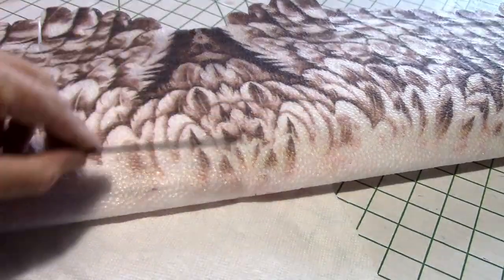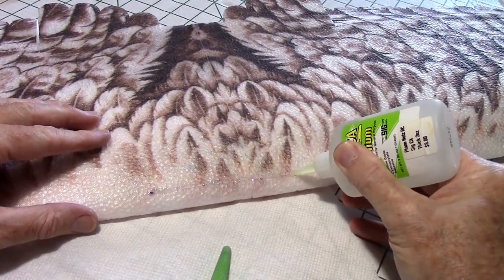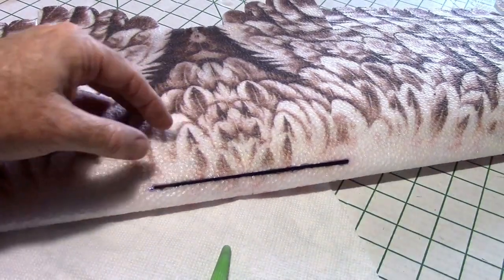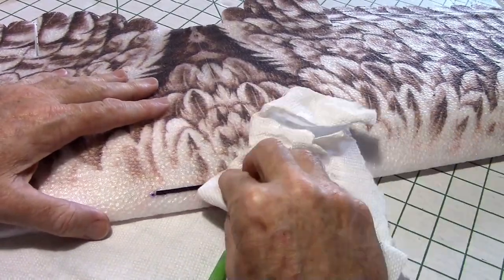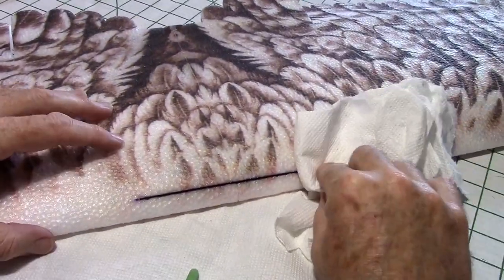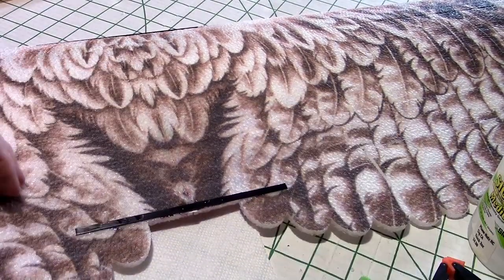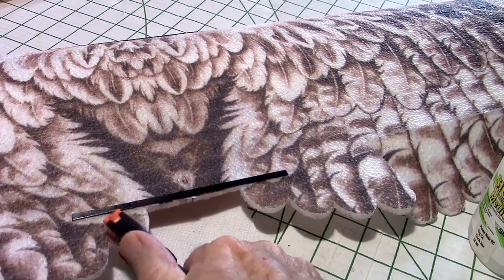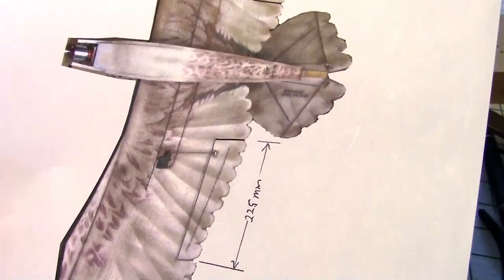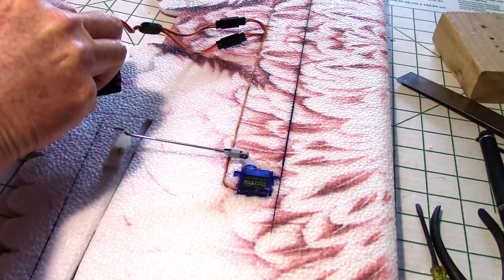I'm going to install this carbon fiber strip edgewise into the wing, which is a little different than the directions. I cut it with my X-Acto blade, then put some CA on it and press it into the wing. I've seen this on RC Groups and it seems to work well — it also holds the rubber bands and gives the wing strength so it won't split across the front easily. I'm also going to do the rear carbon fiber the same way — putting glue along there, rocking it into place, then clamping it while it dries. With servos and linkages installed per the diagram, I've got them hooked up to the servo tester and everything checks out.